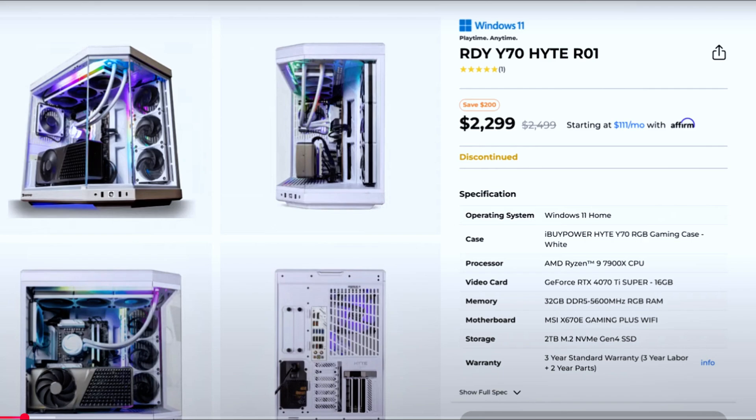I always like to give a breakdown of my setup and what I'm running. I am running an iBUYPOWER RDY Y70 Height R01. I'm running the AMD Ryzen 9 7900X CPU, GeForce RTX 4070 Ti Super, 32 gigs of RAM already installed, and I have 2TB of SSD and a three-year standard warranty.